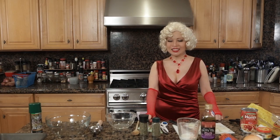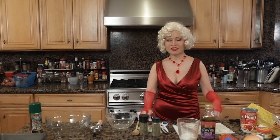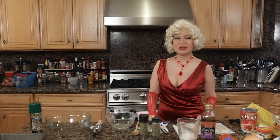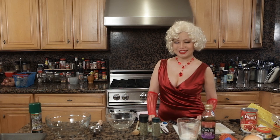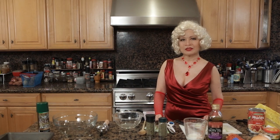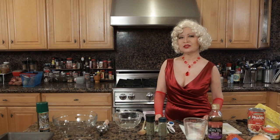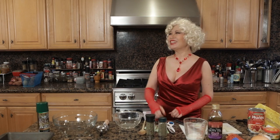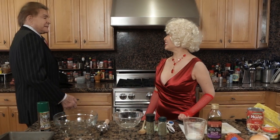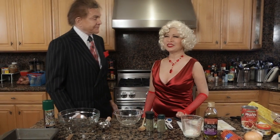Hi, this is another one of our cooking shows, and I thought I'd give you one of my new characters. Well, it's not new, but my name is May, May East. And so I thought I'd bring someone in from the rough side of town to show you how it's done. This is your name — The Northside Kid.